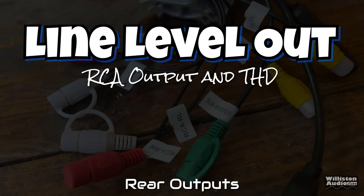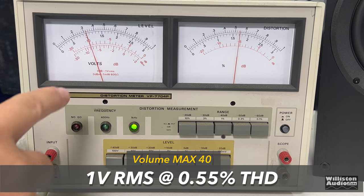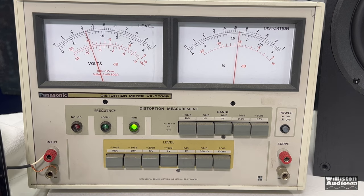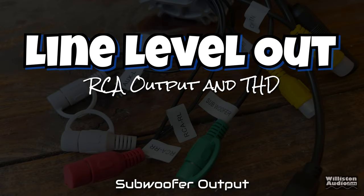Now let's try the line level output for RCA and the THD of the rear, putting it on the Panasonic THD meter. We got around 1 volt RMS at 0.55% THD — that's actually better than I thought it would do. 1 volt is not too bad, though I wish it was a little higher. But at a slightly lower voltage of 0.8 volts, the THD is very low at 0.15% THD.